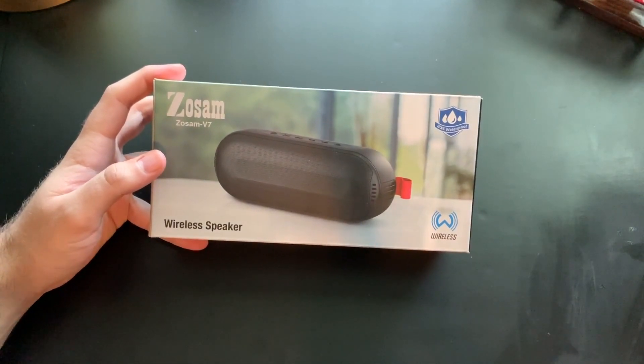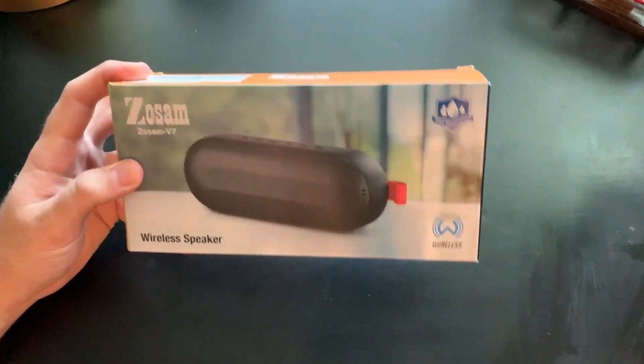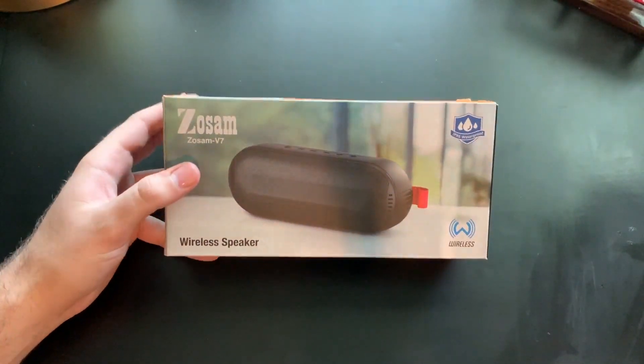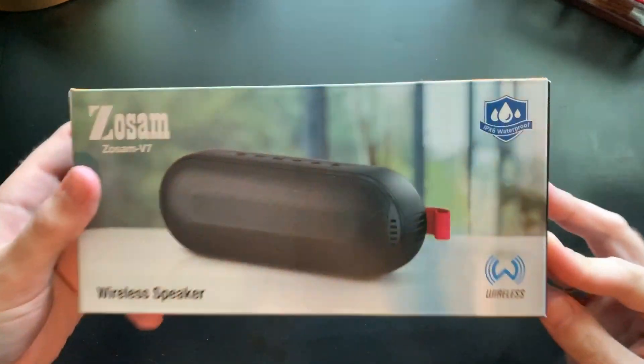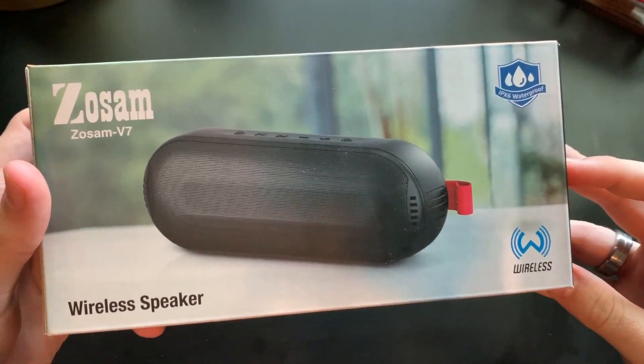They also have a $4 off coupon code right now, and any other coupon codes be sure to check the description down below. So here's the box right here. As I said before it is about $26, pretty affordable price. It's a 16 watt speaker, so it claims.